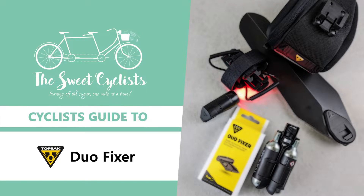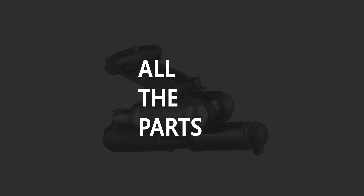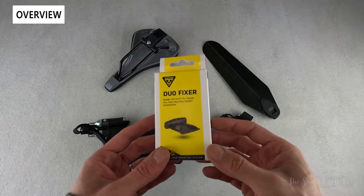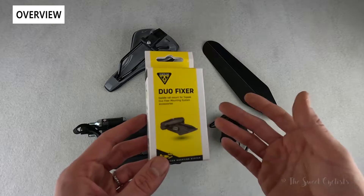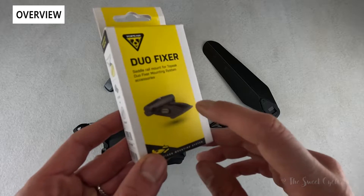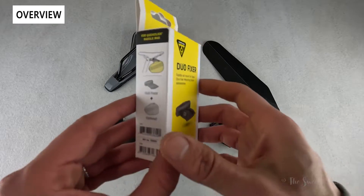Thanks for tuning in today. We're going to be going over the Topeak Duo Fixer Saddle Rail Mounting System. Topeak's Duo Fixer series is a clever saddle rail dual mounting system that can be used with tools, saddlebags, and various accessories. You have two slots — an upper slot and a bottom slot — that give you a tool-free attachment for various accessories.